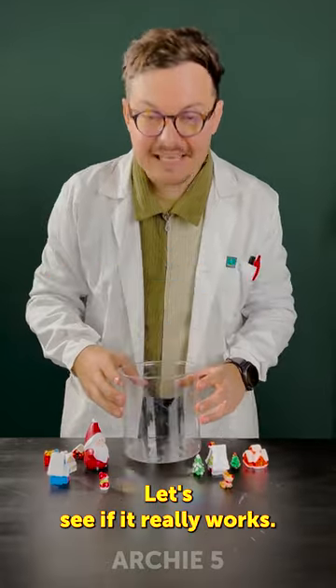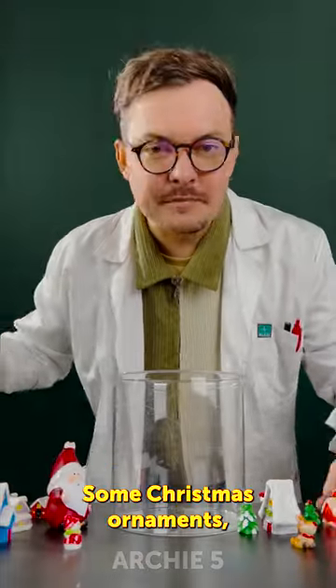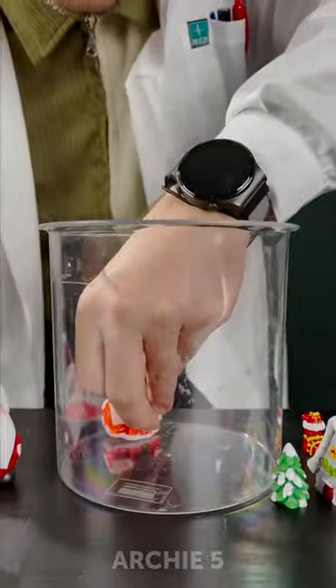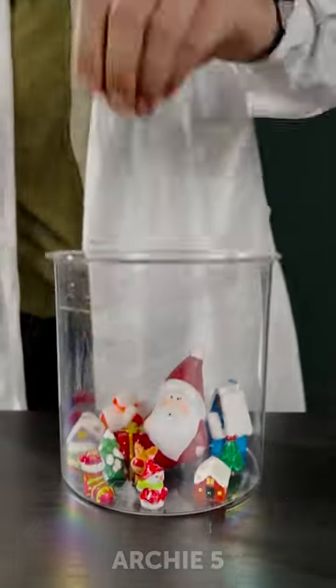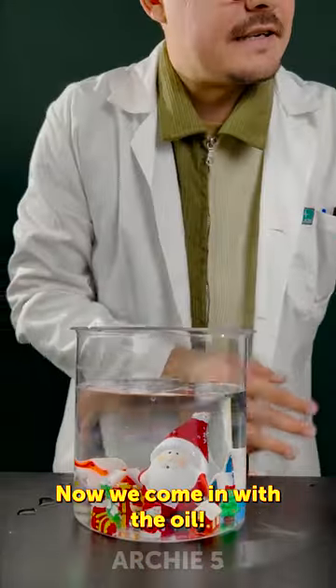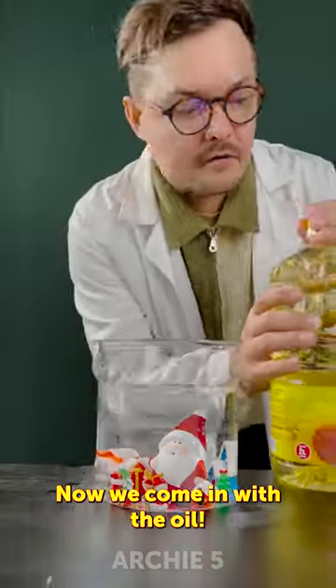How can delicious — let's see if it really works. We need a vessel, some Christmas ornaments, and some hot glue. Let's start. All right, there we go, that looks quite pretty. And now we come in with the oil — look at those bubbles.